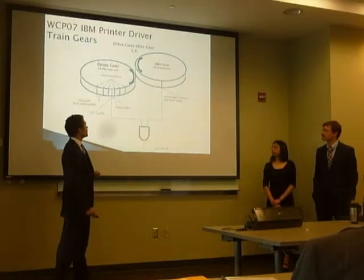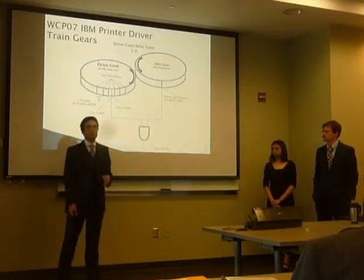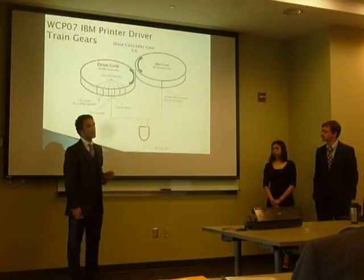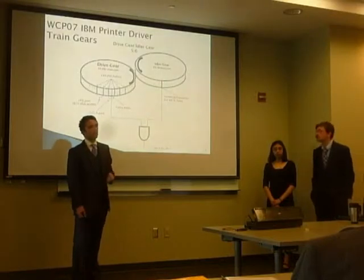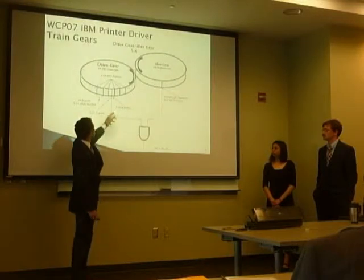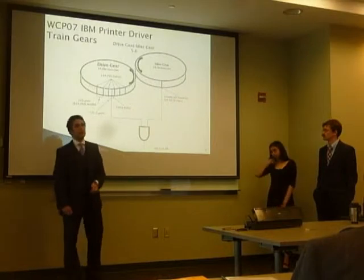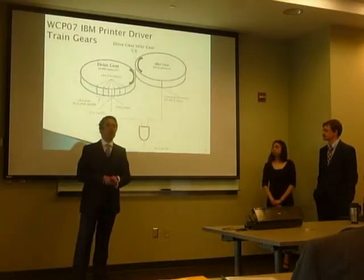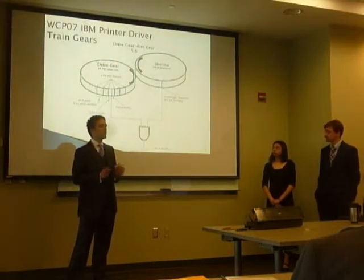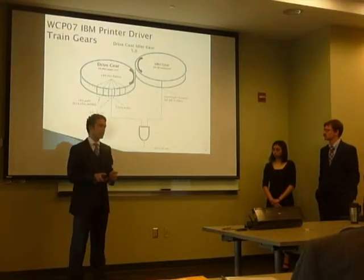There's a drive gear and an idler gear which generate pulses that allow us to maintain synchronization with the printer. The idler gear generates what we call the universal character set or UCS pulse about every 29 milliseconds. The drive gear generates the print subscan or PSS pulse about every 243 microseconds. After 144 PSS pulses we get what we call the extra pulse. When the extra pulse is coincident with the UCS pulse it generates what we call the home pulse, and when our timing control subsystem receives the home pulse we know the print train is in a specific location.